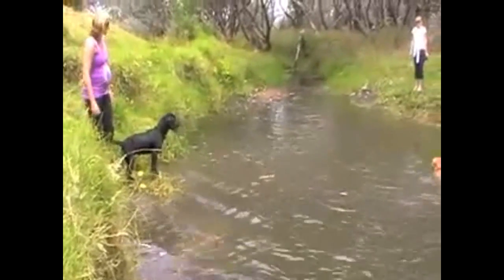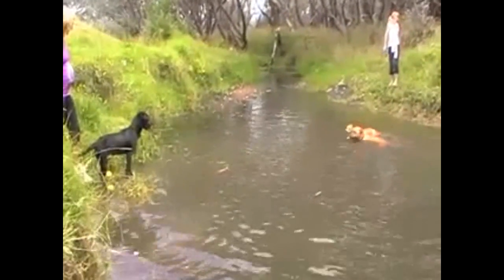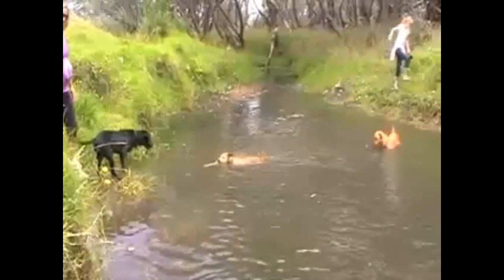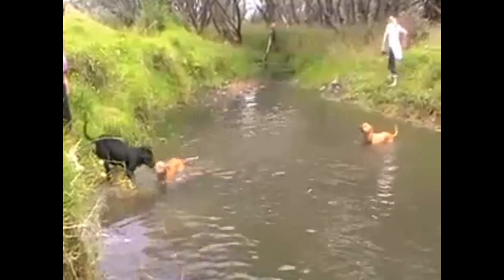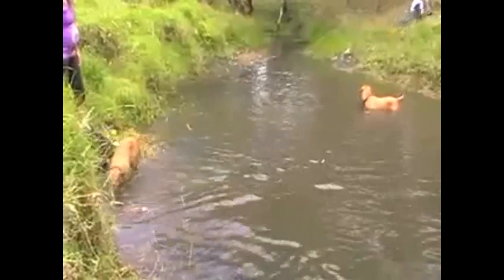It's best to start off with just staying in one area. That way your dog can get accustomed to the area, the depth of the water, and start figuring out what it is that they can do and just enjoying themselves, without the worry of moving on to a new place and new surroundings.